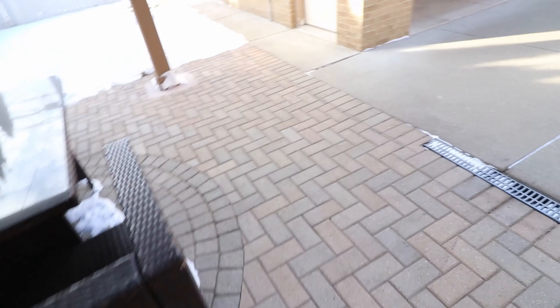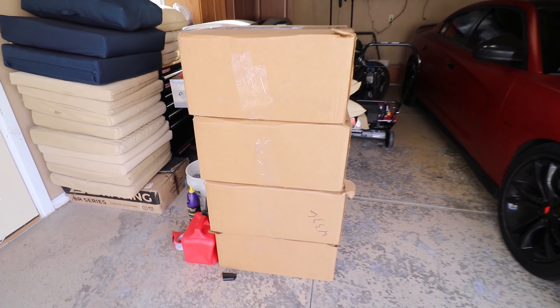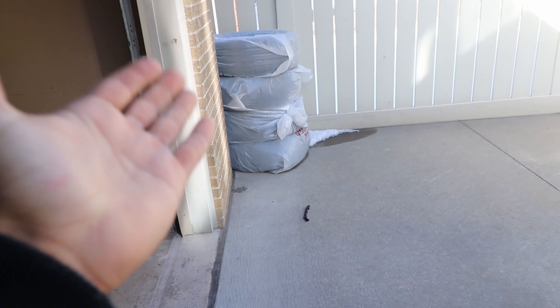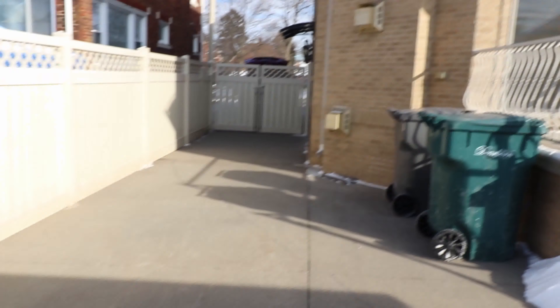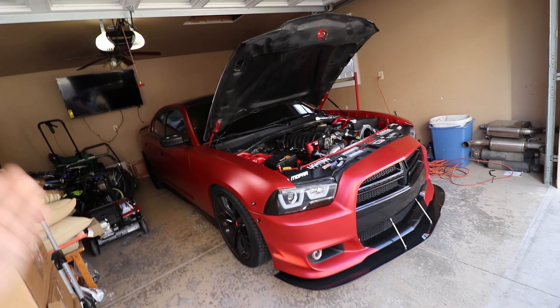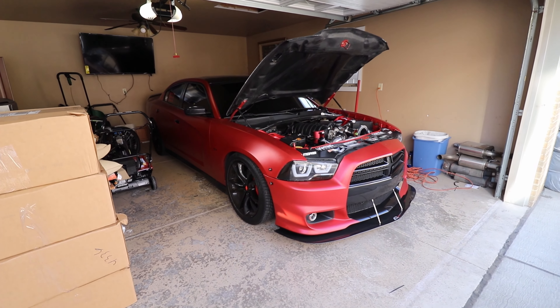What's going on everybody, welcome back to another video and welcome back to the channel. This is your boy Hemi Life, thank you guys for tuning in. Hope you guys are having a wonderful day. In today's video we're gonna be talking about these bad boys right here — some tires and the Jeep over there. Let's go ahead, cue the intro and let's get into today's video.